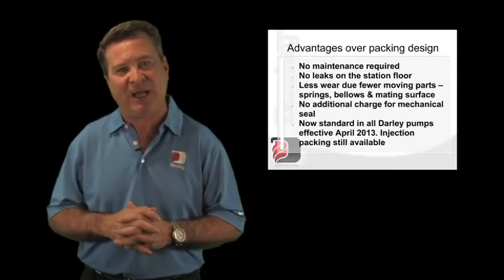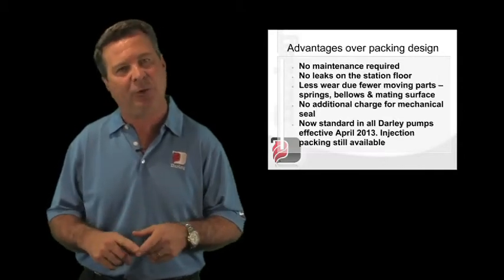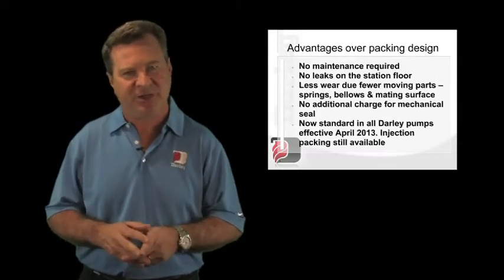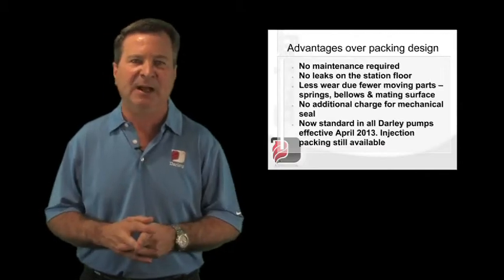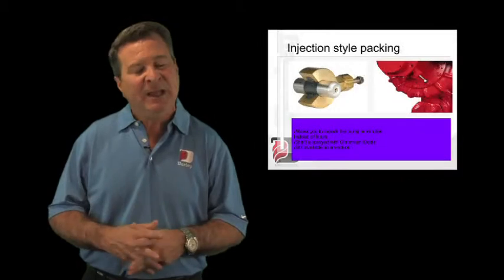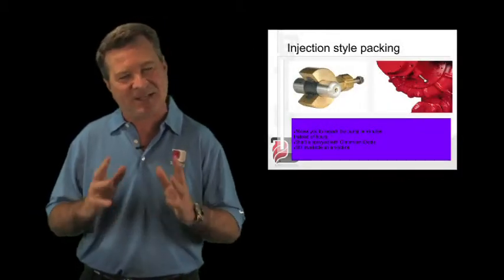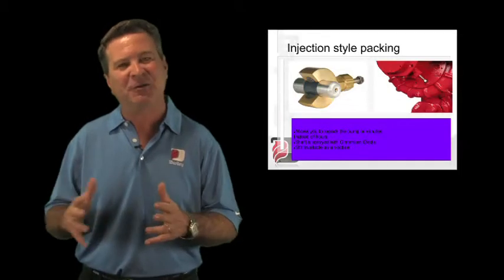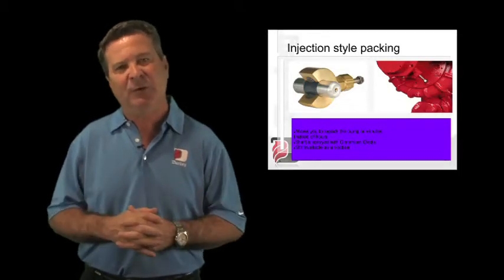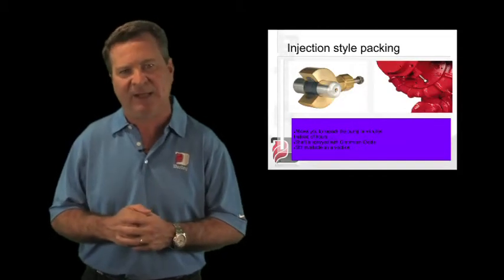We're not advocating running your pump dry, but if you're looking for the benefits of a mechanical seal — no dripping on your floor, which makes for a safer fire station, and maintenance-free operation where nobody has to worry about adjusting a packing — that's available. Many of our customers still prefer our Darley unique injection-style packing, which is still available to you at no charge as well. We also have a new packing material available that you can add into that old packing land.